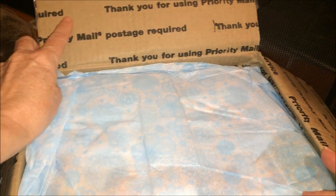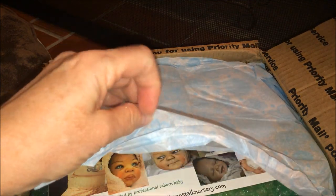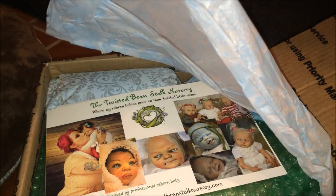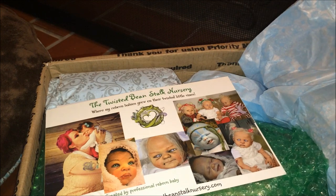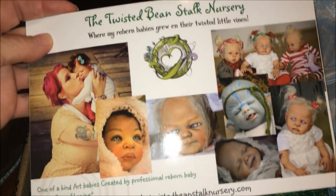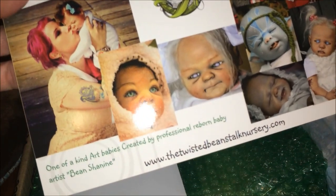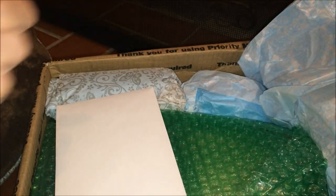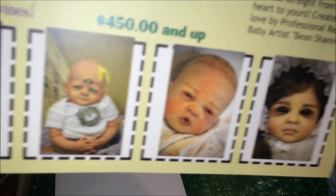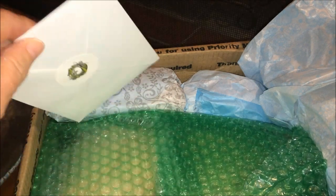Let me tilt down so you can see better — there we go. I apologize for the flash, but here we go. So special! There's her business card with all her babies on there — well, not all of them, some of her creations. There's some on the back too. So cool! And a card as well.